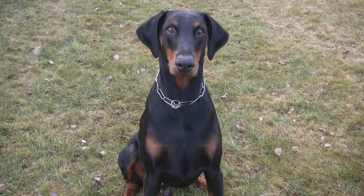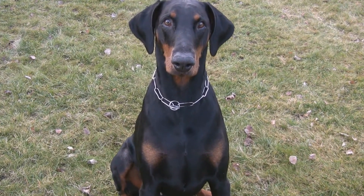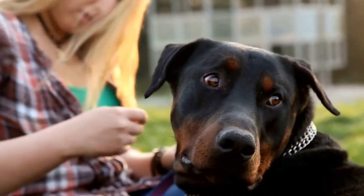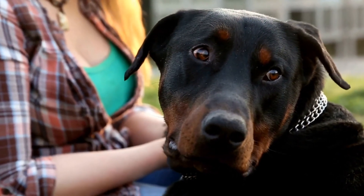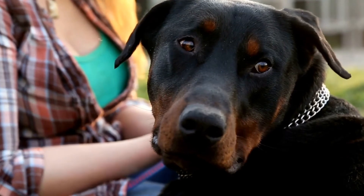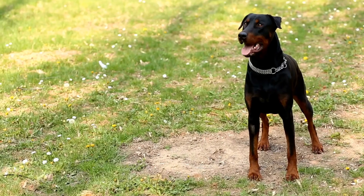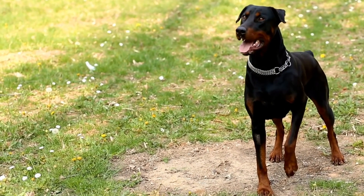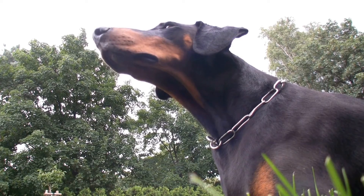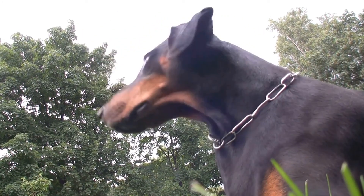In conclusion, leash training a Doberman Pinscher requires patience, consistency, and positive reinforcement. By following the steps outlined in this video and tailoring the training to suit your dog's individual needs, you can teach your Doberman to walk calmly and smoothly on a leash. Remember to always prioritize your dog's comfort and well-being during the training process. With time and effort, you will enjoy the benefits of having a well-trained and obedient Doberman.